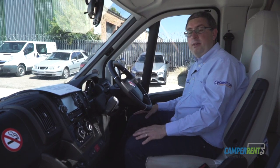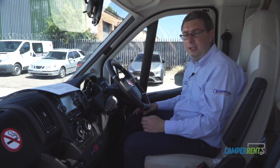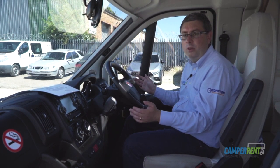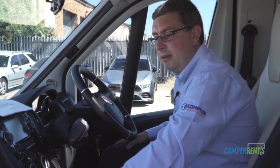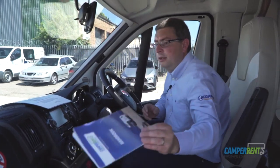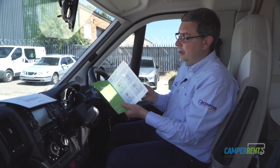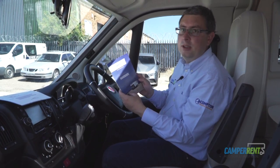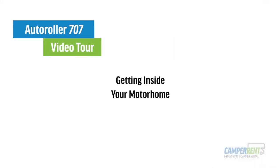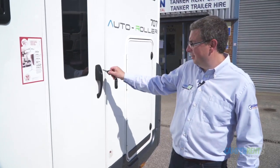The sat nav is very useful but please use common sense — if it looks like a field or a lane you shouldn't go down in a vehicle this size, please avoid it. There's also a handy USB point here for charging phones. We also supply the Camperrent handbook, which has lots of helpful hints and tips inside about how to use all the equipment, so always refer back to that as well as this video.